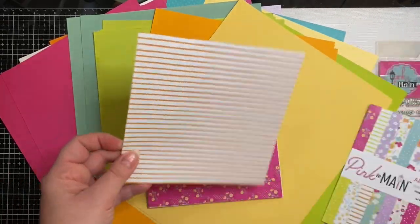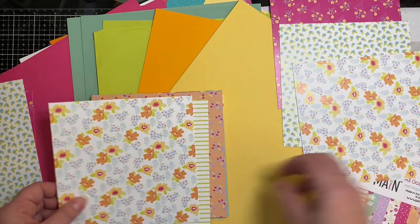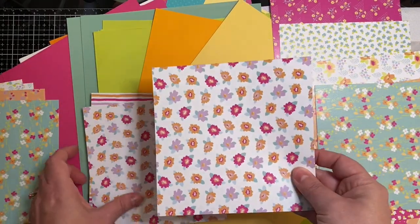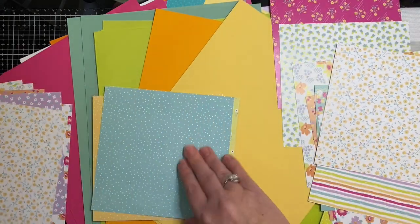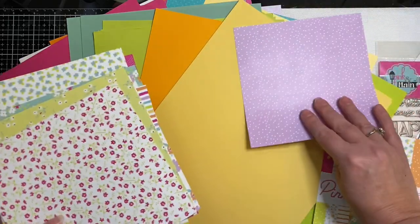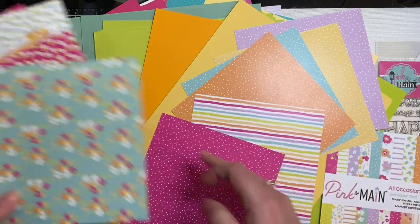The Pink and Main paper pads have 24 sheets with two of each design. What I like about this one is that there's florals on one side and either stripes or polka dots on the other. I'm sorting through to decide which ones to use together, pulling out six sheets for Kendra's Card Challenge, and here I'm pulling out all of the ones with the polka dots for my first set.